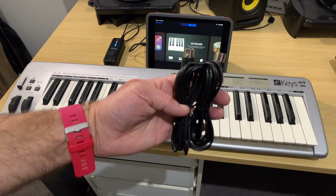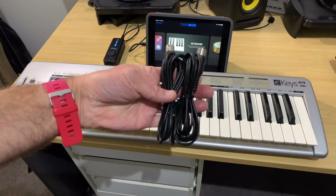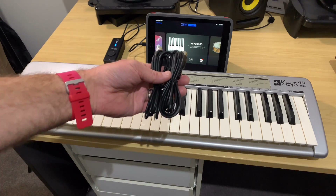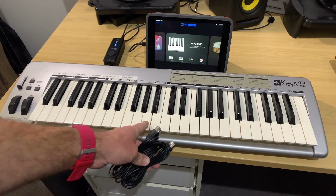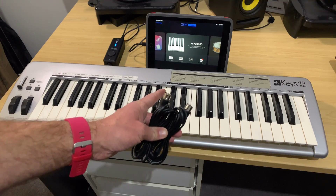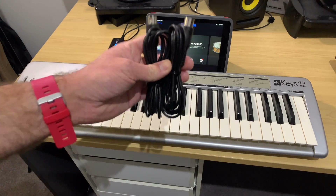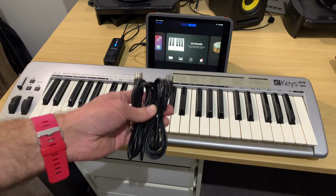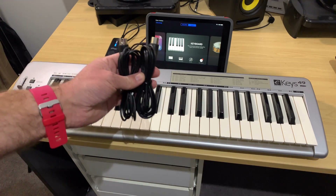Here they are. We get a pair of cables because the iRig actually supports MIDI in and MIDI out. So yes, you can even control your keyboards from your software on your Mac, PC, iPhone, or iPad. However, this keyboard only supports output, so we'll only be sending output from the keyboard into our iPad. Plus, GarageBand also only accepts MIDI inputs.